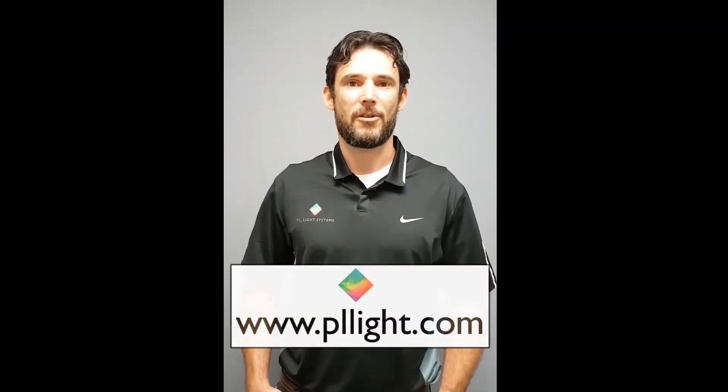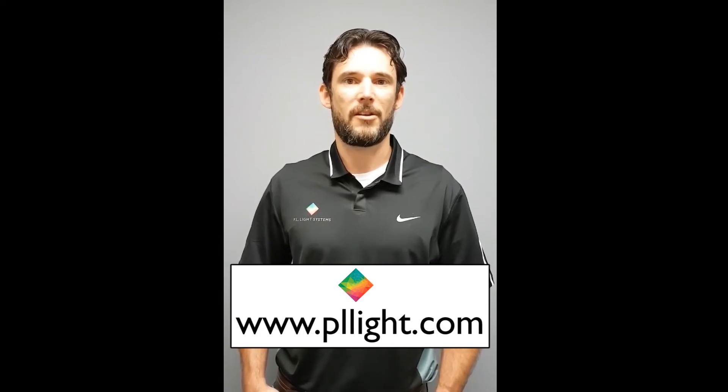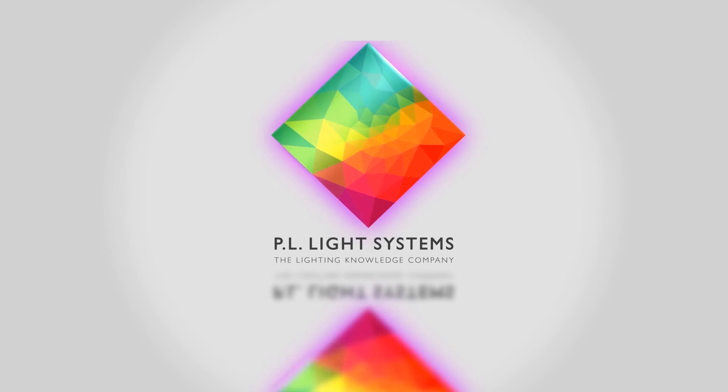For more information, or to contact a lighting specialist, please visit our website at www.plight.com.